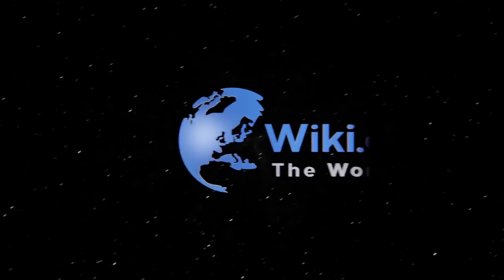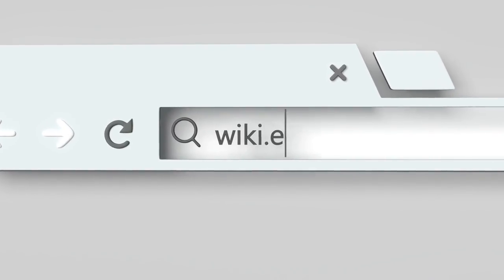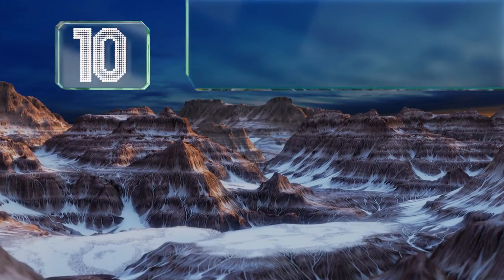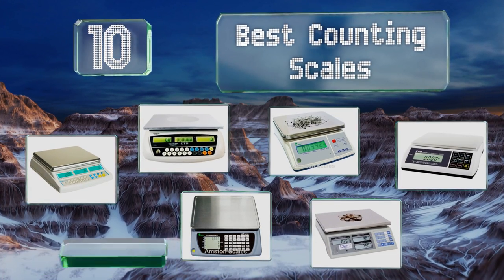EasyVid presents the 10 best counting scales. Let's get started with the list.